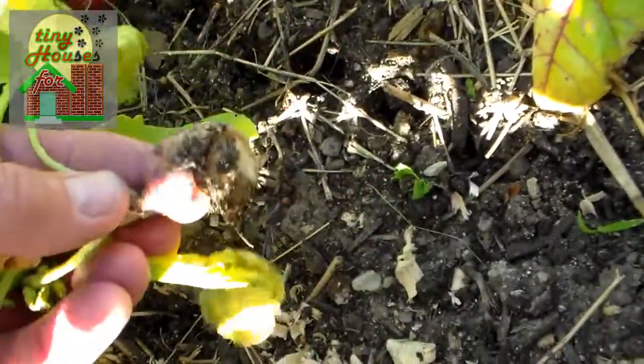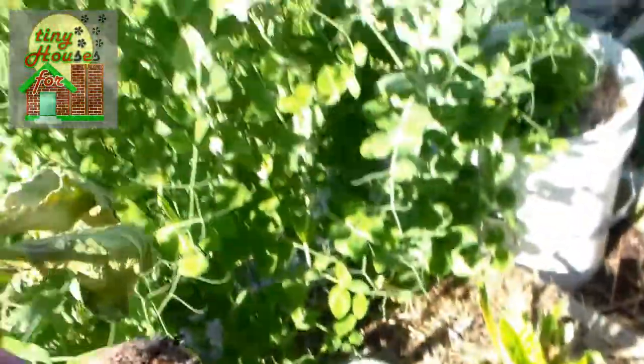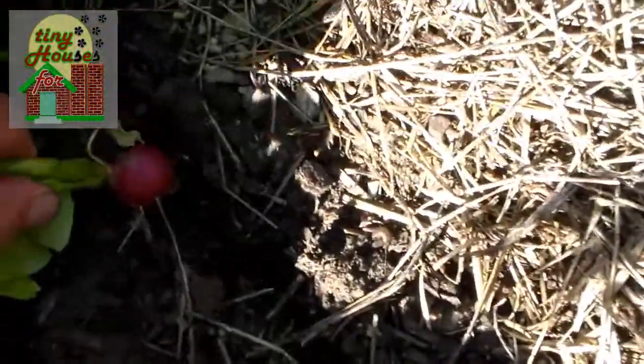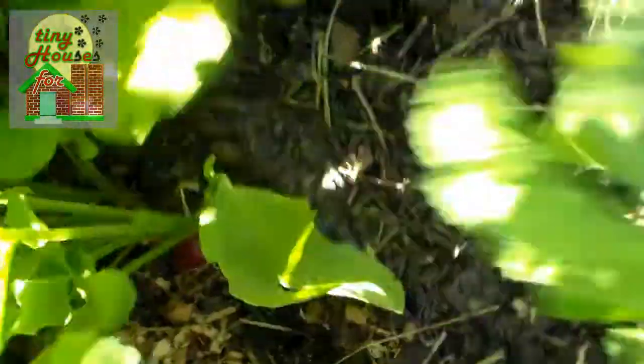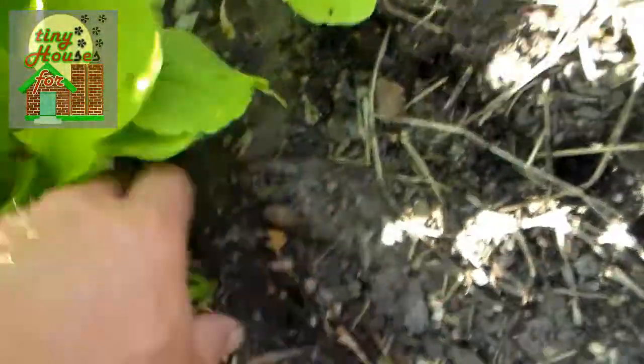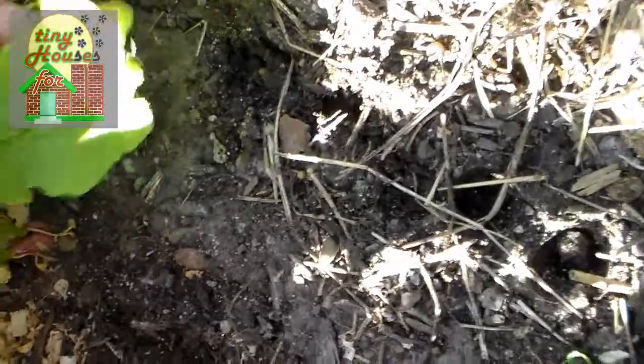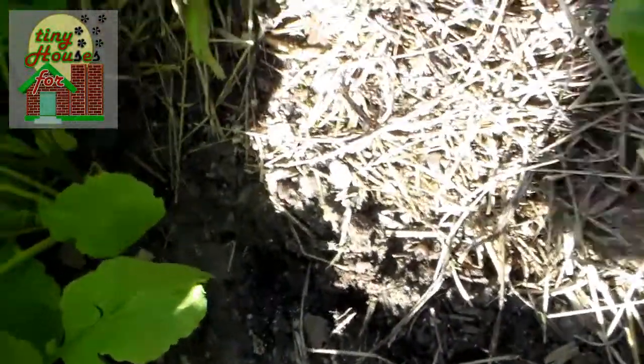This little radish didn't do too well — he's kind of rotten, so out he goes. That's really the only bad one I've seen. I've seen a couple that are just kind of tiny. Here's a couple that won't amount to much, but hey. I'm just going to keep pulling radishes here and see what we've got.